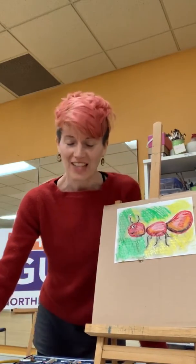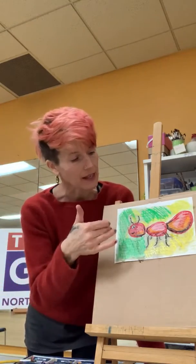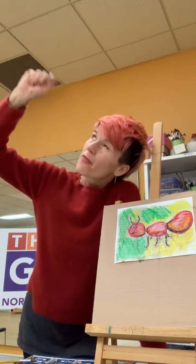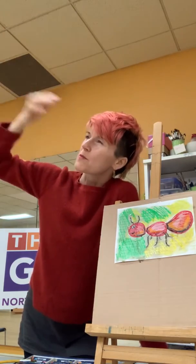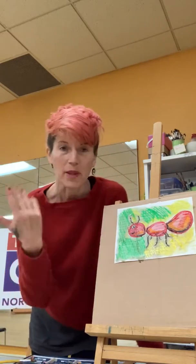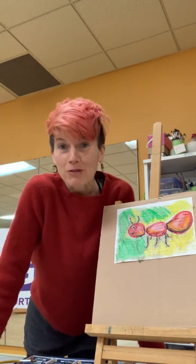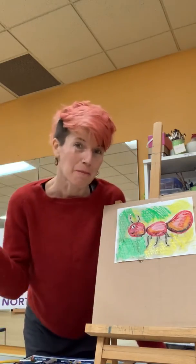Otra cosa que he notado es que después de pintar todo el papel con aceite, tienes el fenómeno de cuando está en el otro lado de una luz con el sol. Los colores son como más transparentes. Es muy interesante. Puede ponerlo en las ventanas. Puede crear diseños para tu vecindario. So you could make really cool signs for your neighbors and hang them in the window and they would glow kind of with the sunlight. Might be kind of fun.